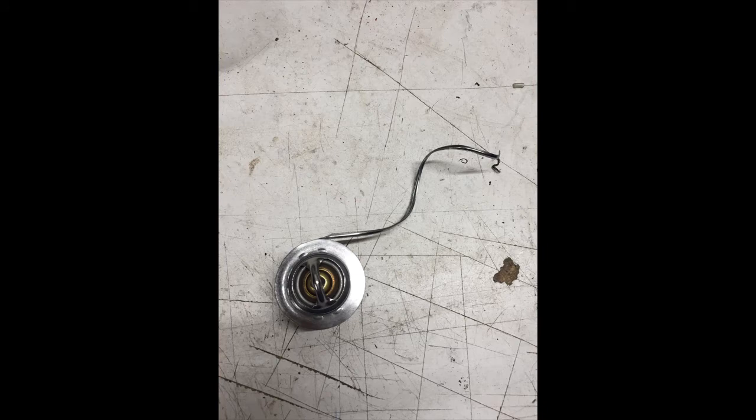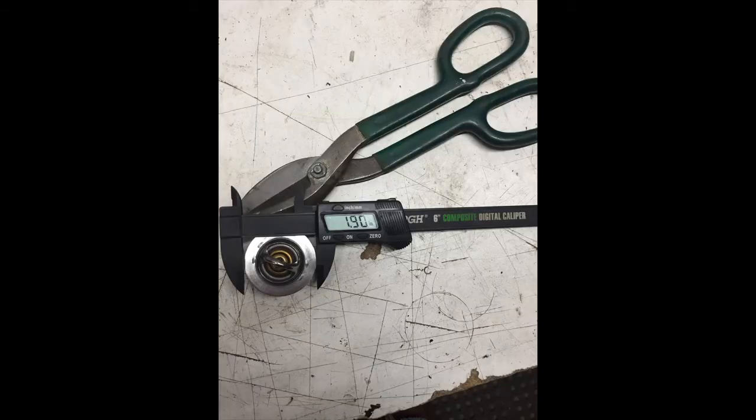This picture shows the in-progress trimming of the embossed lip, just with a pair of tin snips. After it was trimmed it was right at 1.9 inches, and that's what we're looking for.